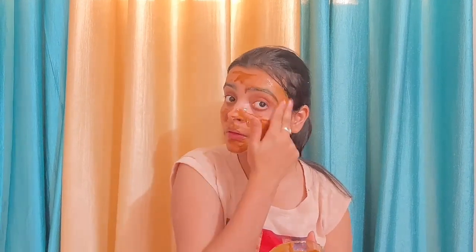I like to apply it with my fingers and spread it as much as I can. You can use a brush if you prefer. Once applied, let it rest for 15 minutes and then wash your face. You'll see the difference — it really makes your skin bright and glowing.